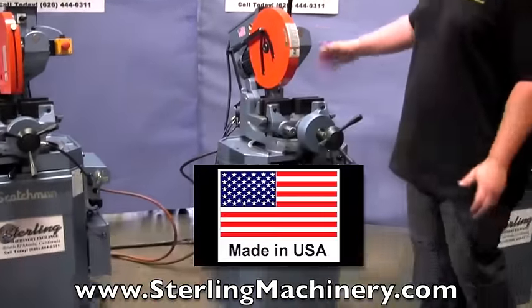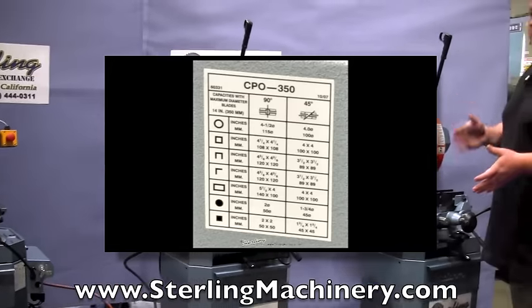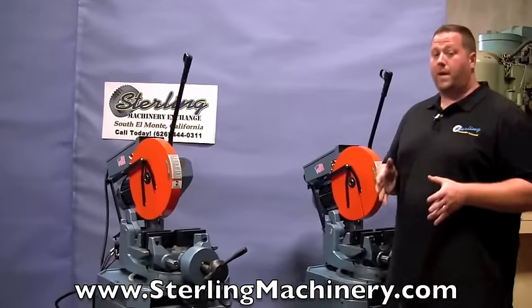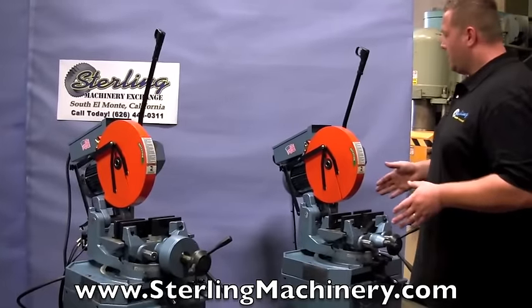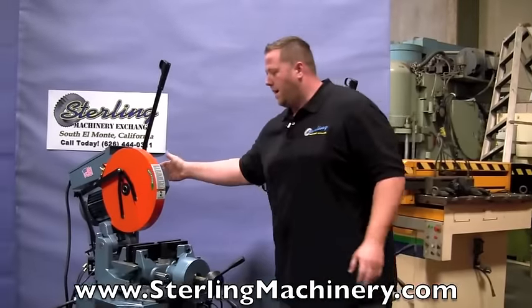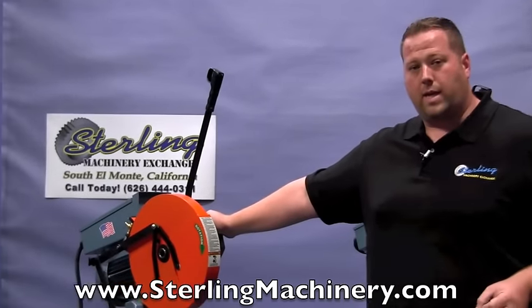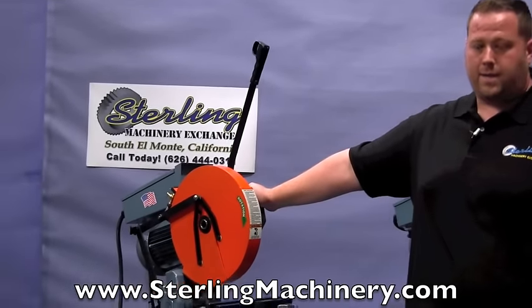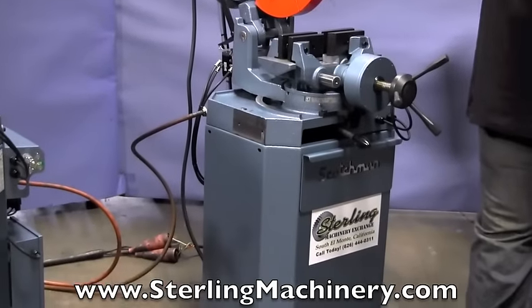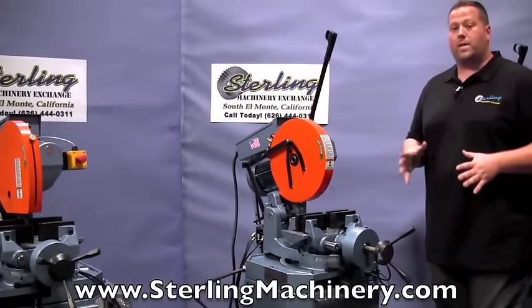The reason I set all three of them up here is so you can see the difference between the few different models. They have many models — LTs which is low turns, HT of course high turn, and non-ferrous depending on the materials that you're cutting. These are geared head machines; the motor goes directly to the head, which indicates it's going to be cutting steel primarily. If you're doing a lot of aluminum, brass, and softer non-ferrous materials, you're going to want to go to a non-ferrous saw which will have a belt drive and increase the speed tremendously.